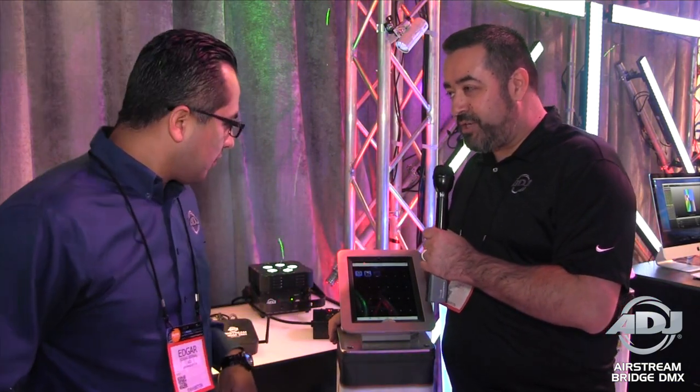Hey everybody, this is Jose Heredia with ADJ. We're here at NAMM 2016 with a sneak peek at some new products with Edgar Bernal. How are you Edgar? I'm doing good Jose, thank you. Now apps are all the rage with controlling DMX, and we have one of the most powerful controllers for that type of system with the Airstream Bridge DMX. To tell us more about it is Edgar — Edgar, what is this Airstream Bridge DMX?